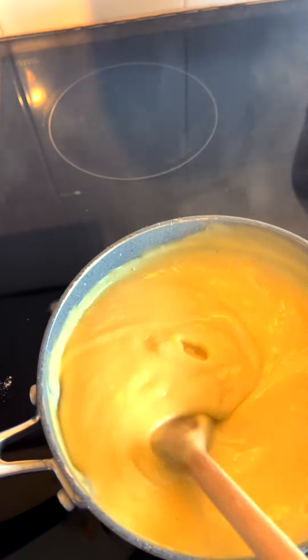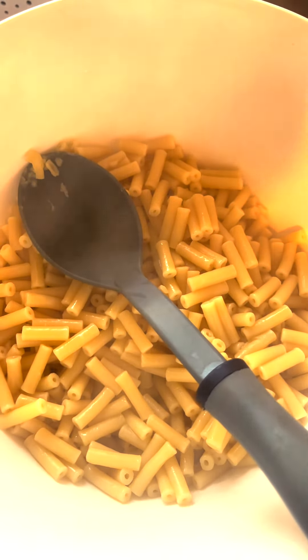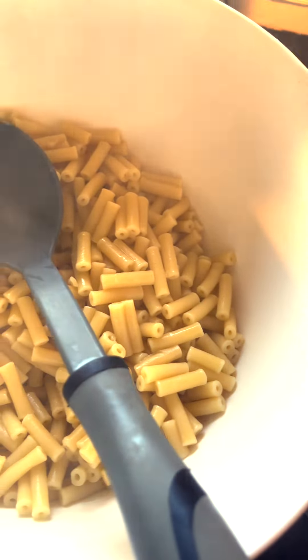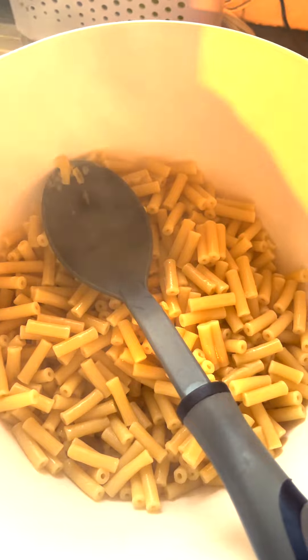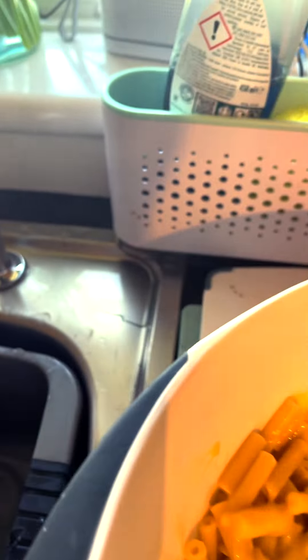You want it just coating the back of your spoon. I've drained my macaroni into a big bowl — I find this is a lot easier — and this is my dish that I'm going to cook it in. I'm now going to pop my cheese sauce in, give it a stir, and I'll be back.